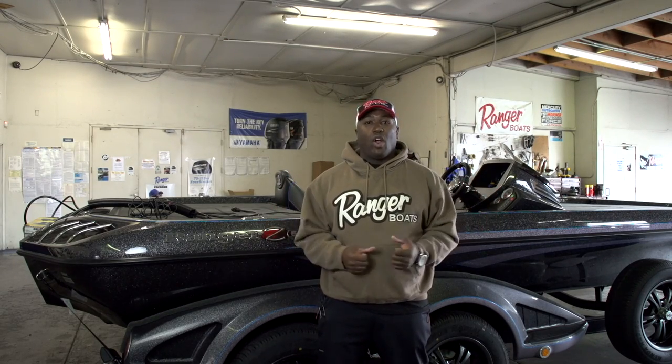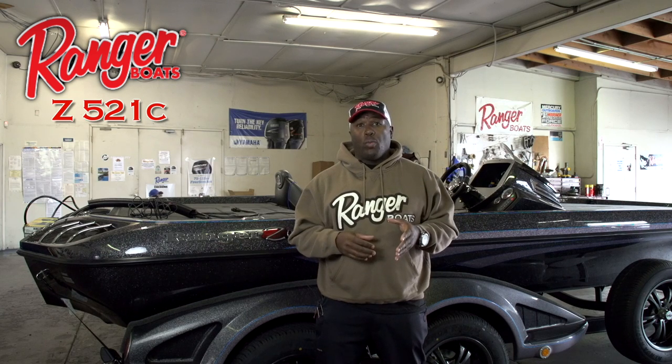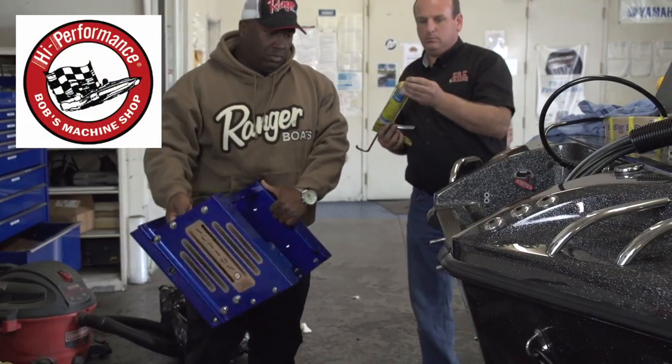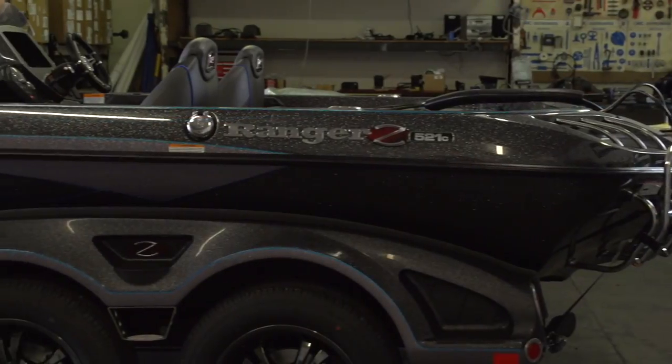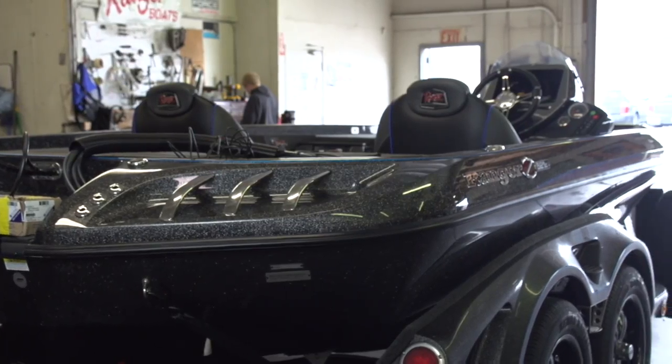Getting ready for the 2016 Bassmaster Elite Series, along with some Bassmaster Opens and a few invitationals. I've got a lot going on next year, but first I've got to rig my boat from start to finish. I'll be installing many of the same components I always run: Bob's Machine Shop jack plate, power poles, the Yamaha SHO, the MotorGuide trolling motor, and Lowrance Gen 3 HDS units — plus some special tricks. Let's go check it out.